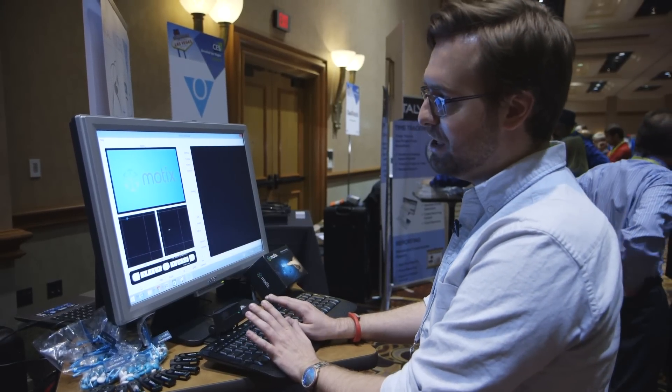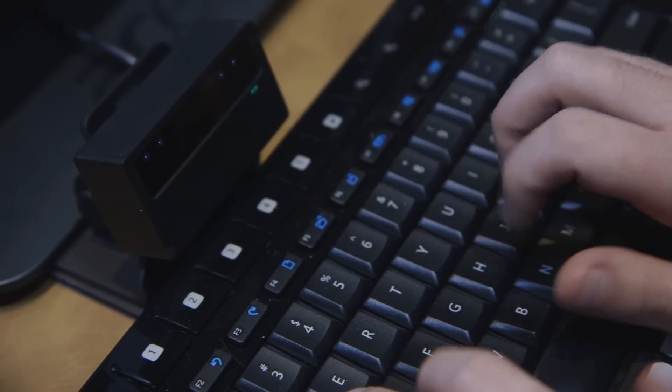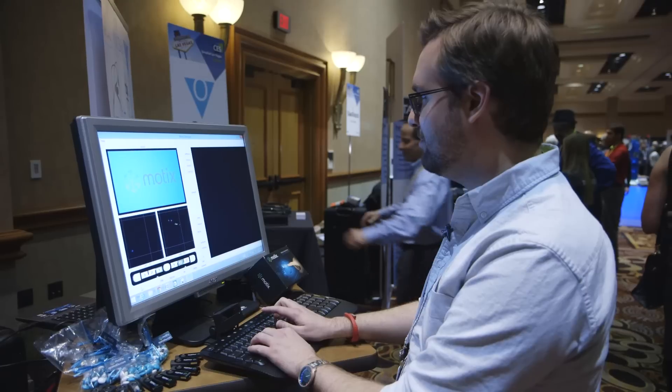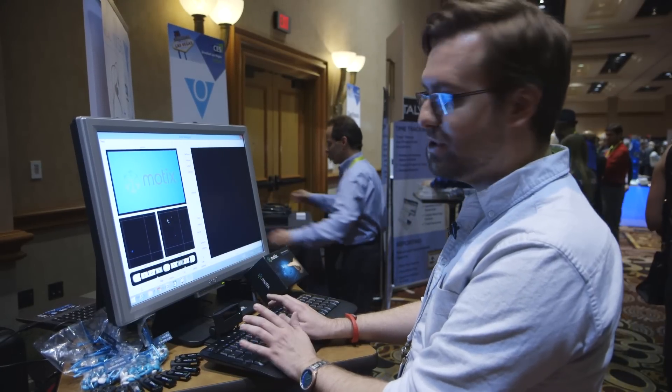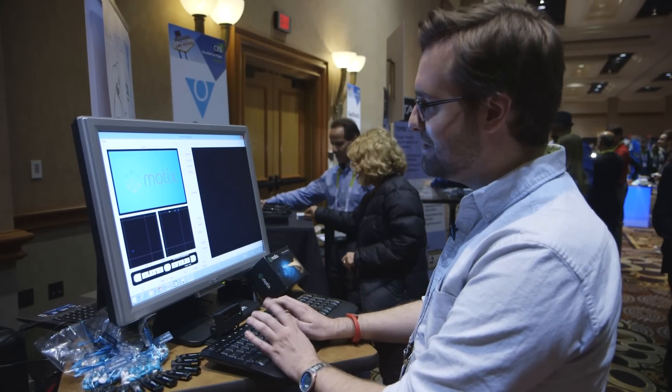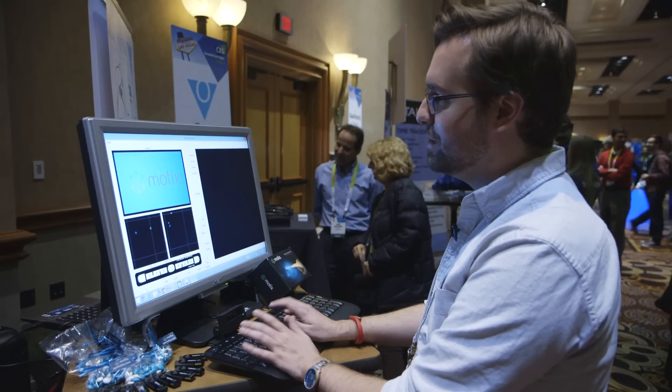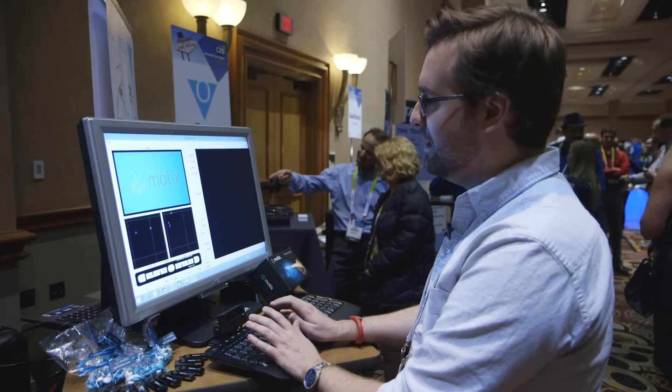We've only been playing with it for about a few minutes. It does take a lot of getting used to to fine-tune. I think just now I'm starting to get the hang of where to move my finger. I can do a little bit of typing. Tapping is taking a little bit to get used to, but it is a fun concept. It's something we're really excited to see in practice.